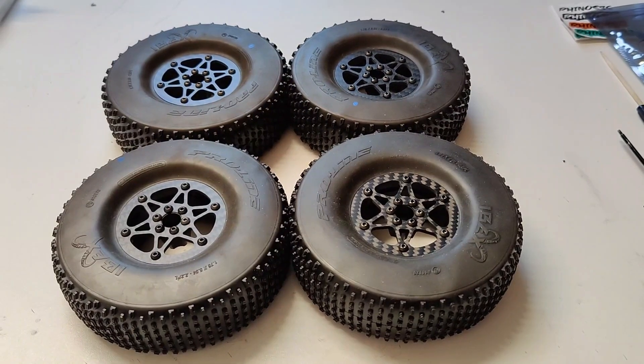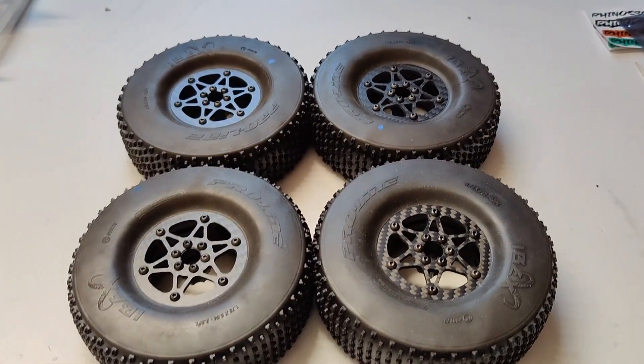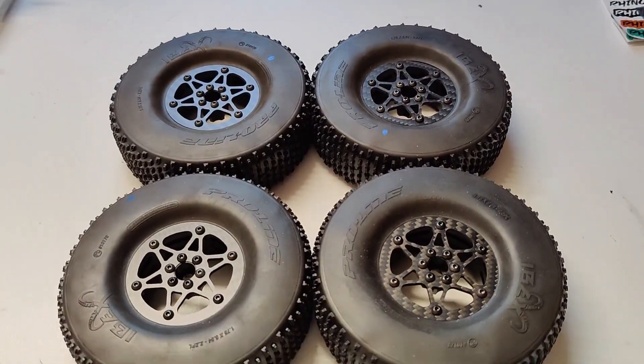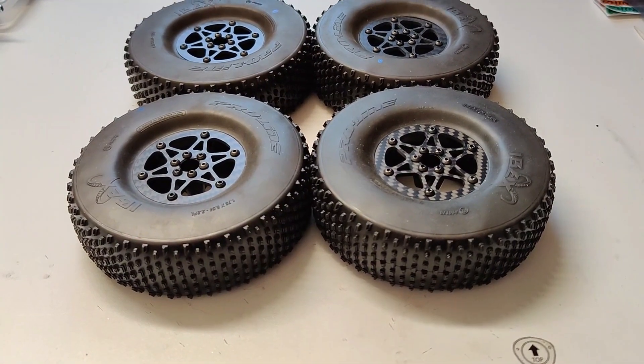So here we have all four wheels and tyres on and ready. Thanks for watching and don't forget to subscribe so you don't miss the next part of this build.